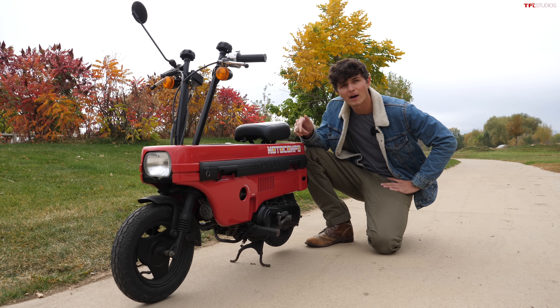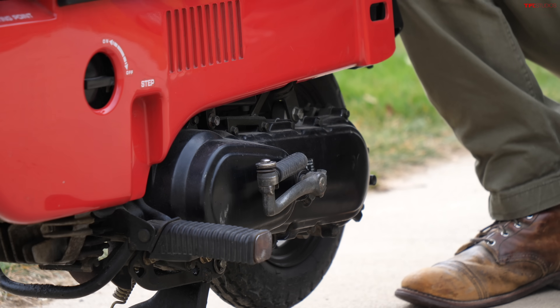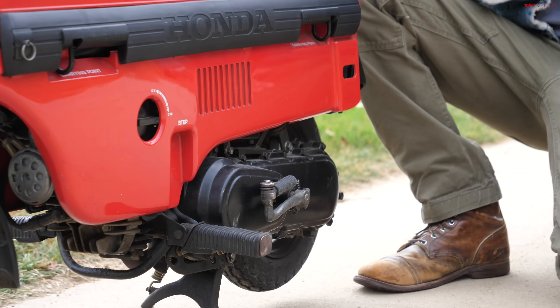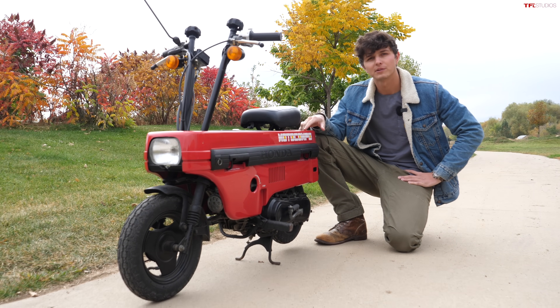This Moto Compo is a 49cc two-stroke with 2.5 horsepower and 2.7 pound-feet of torque. Of course it's rear wheel drive, and we've gotten it up to around 25 miles per hour.